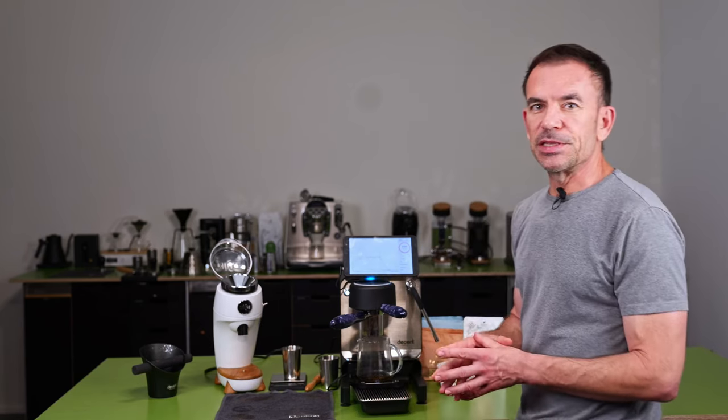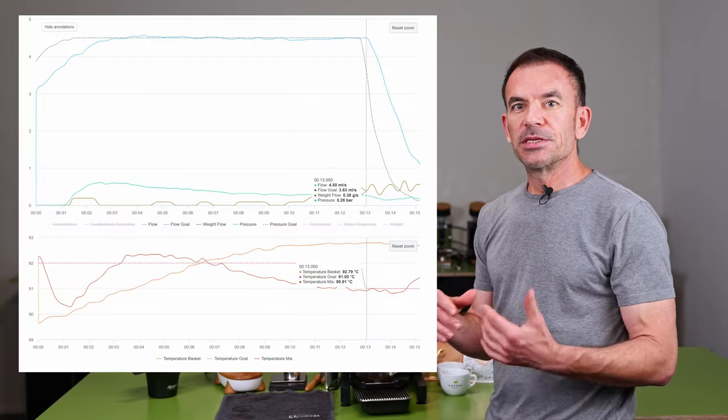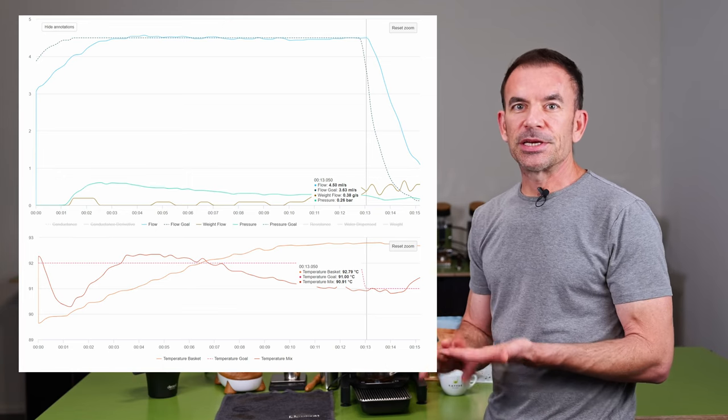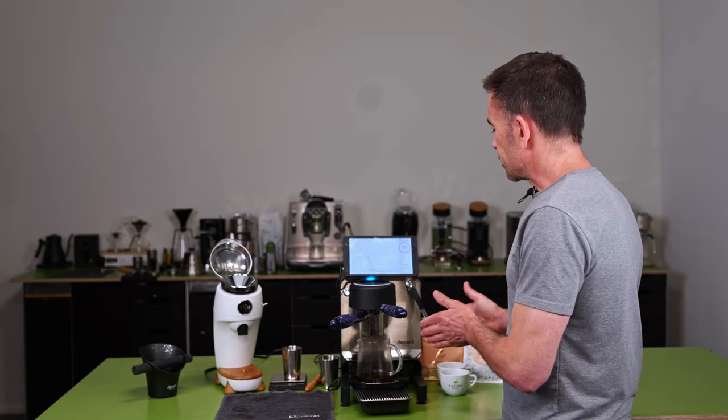Right now we just did the pre-wet. For about 10 seconds the machine dispensed 6 milliliters per second. We're using 22 grams of grounds and 60 grams of water for the pre-wet. Now there is a 30 second bloom.